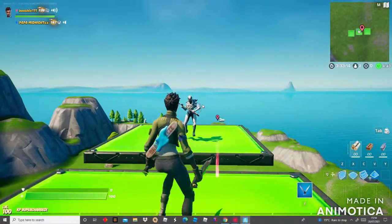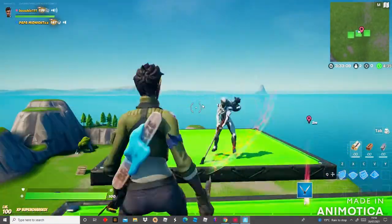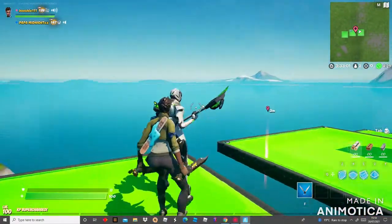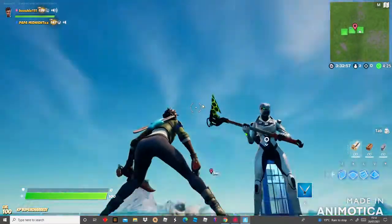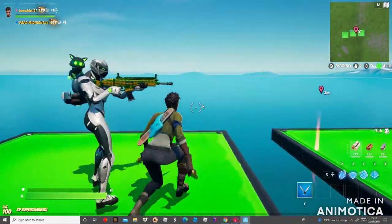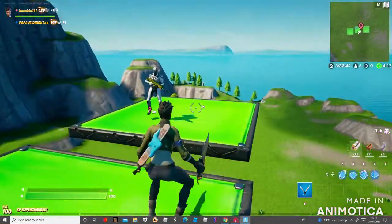Hey guys, today we're going to be showing you some good combos for fashion shows. So the first one is the Xbox skin — it's got a nice cut on it and you can also pet it. It comes with a pickaxe, and the wrap is pretty cool, a bit like a clover wrap.